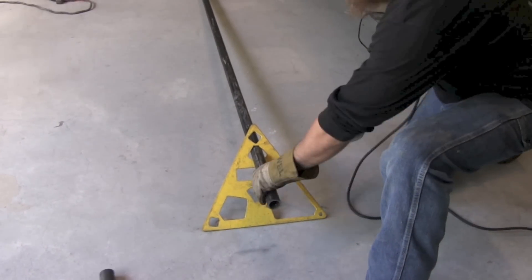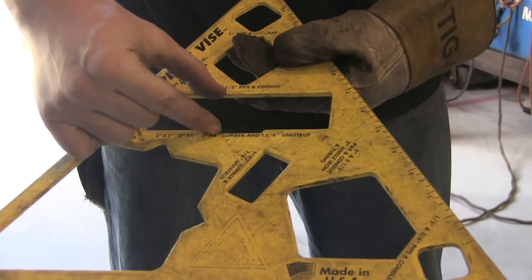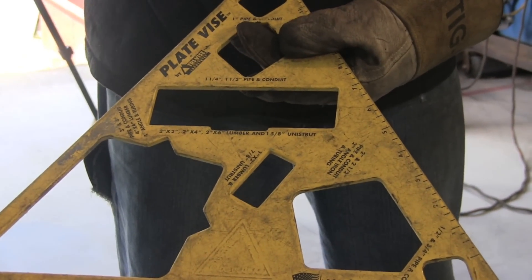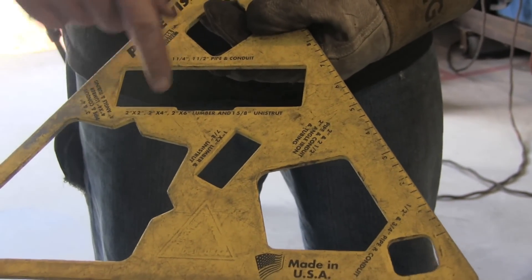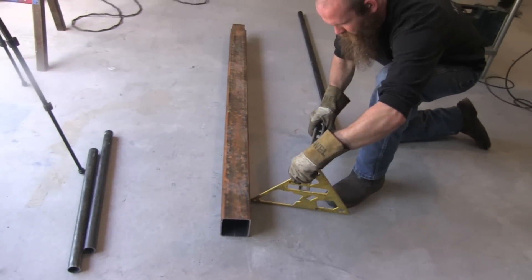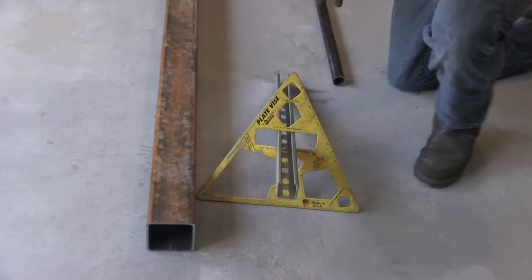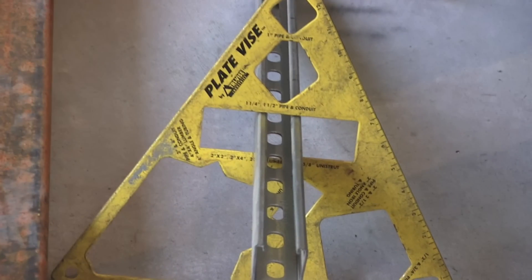J.D. likes a six-inch Metabo for cutting stuff like this. Also, this little item here is called a plate vise. It'll hold unistrut, four-inch square tubing or pipe, and lots of other shapes. It gets it off the ground so you can use a port-a-band or grinder, and you can put a foot on it to steady it up. It's a handy, pretty inexpensive tool to have.